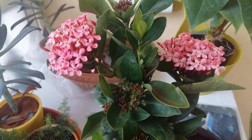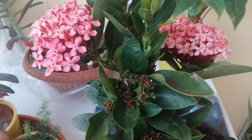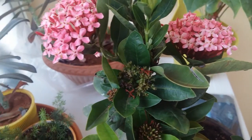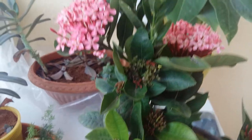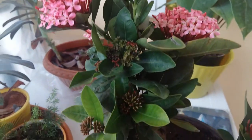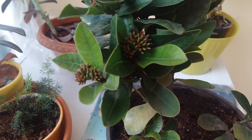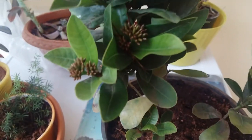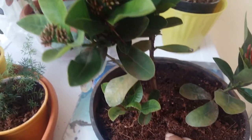Ixora is a very common flowering plant we often see in different houses. You can grow it indoor or outdoor, which is the best part of this plant. I'll start with the soil — I have taken about 50% normal garden soil and mixed it